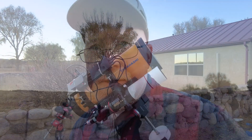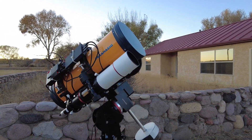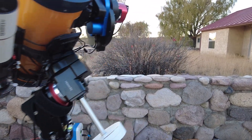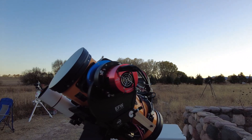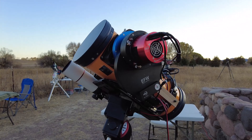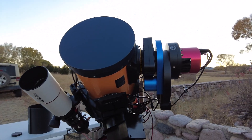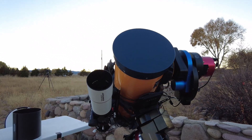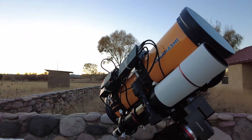Bob's mount — he's got his Takahashi Epsilon 160 and his mount is the iOptron HEM 44 EC. He has his ASI 6200MM Pro camera along with his Chroma filters and the ZWO filter wheel, and he has the Falcon Rotator and the Optech Focuser. He also uses the AT-60 as a guide scope, which is kind of an interesting twist.